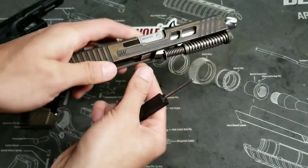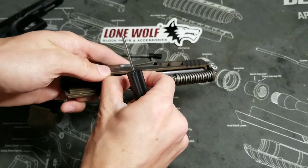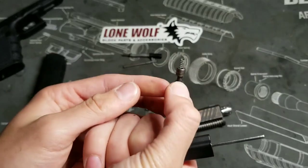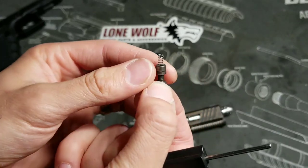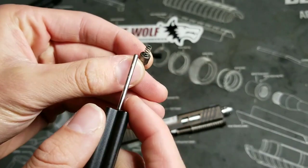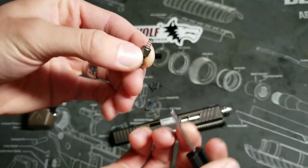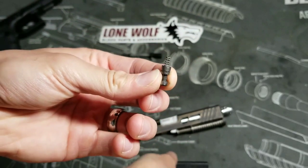From there, you can pull the rest of that out and there should be a little spring right there — that is the firing pin safety spring, it should be stuck on there. If it does not come out with it, pull it out and make sure you put that back in to the firing pin safety.